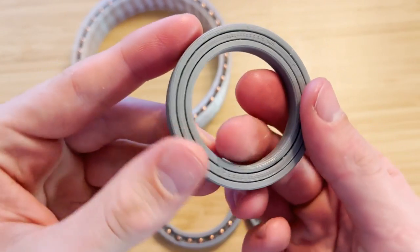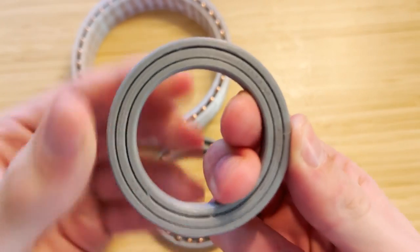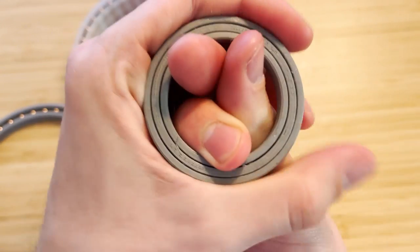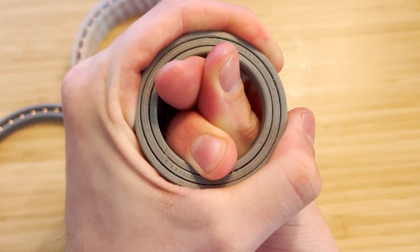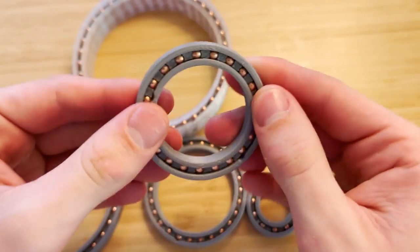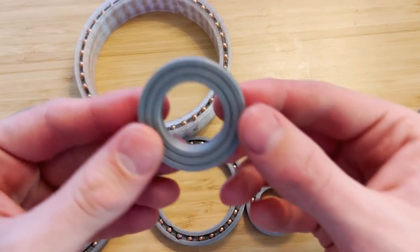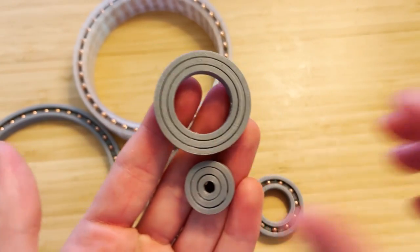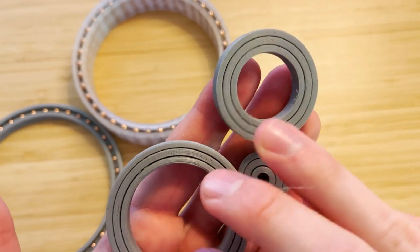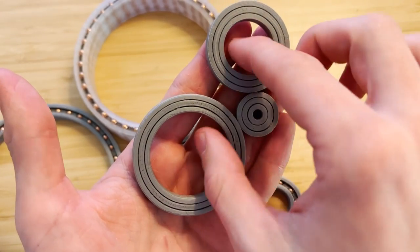Here's what they look like pretty much brand new when they haven't been run. As you can tell, there is pretty much no play in them. Here's another good example of what it should look like on the back side — there's just a very small gap, and it's pretty much perfect.